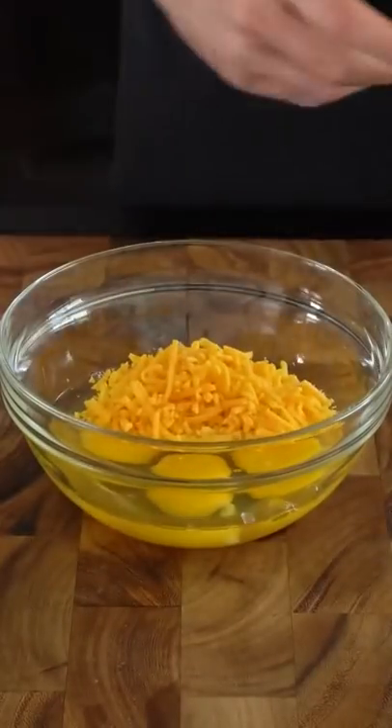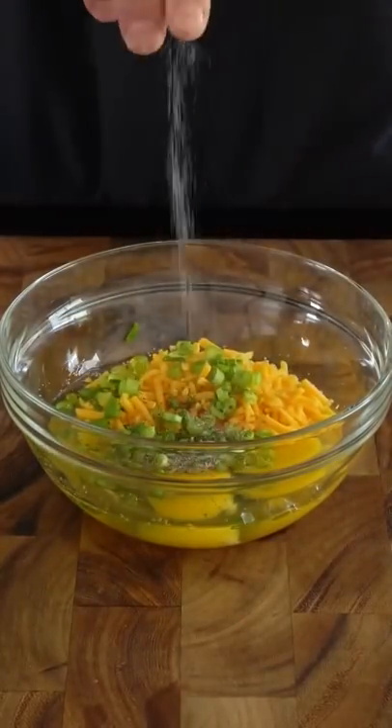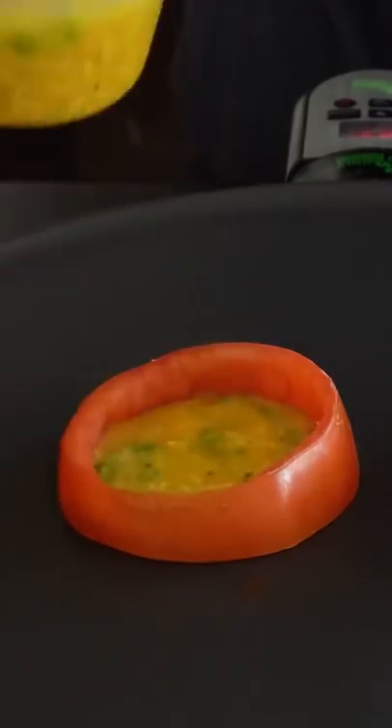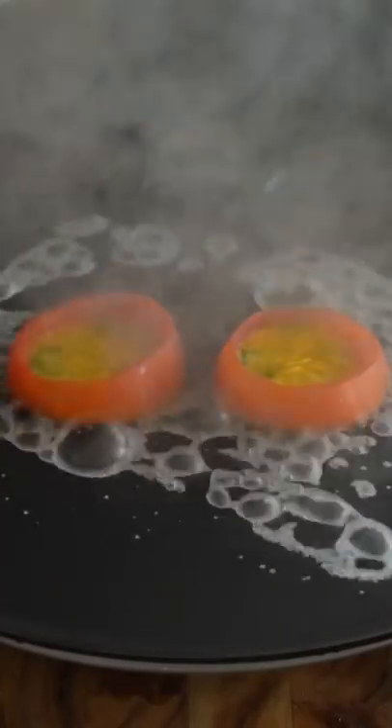Beat together four eggs, a quarter cup of cheese, two tablespoons of chopped green onions, and salt and pepper. Add the tomatoes to a skillet and fill each one with the egg mixture. Then add some water to the skillet, cover it, and the steam will help cook the egg.